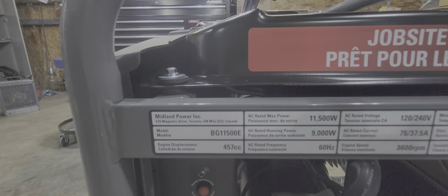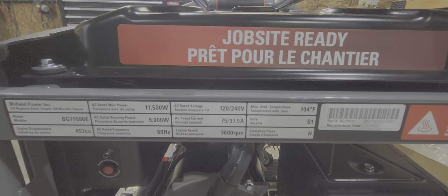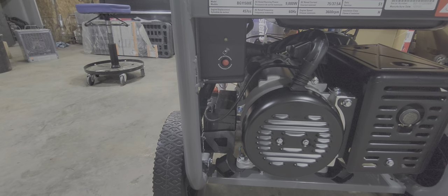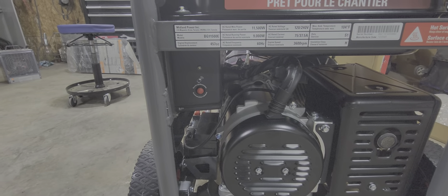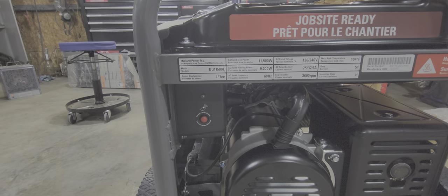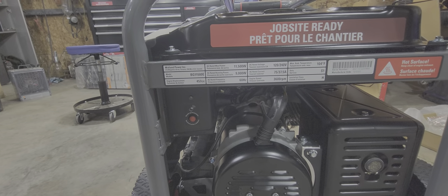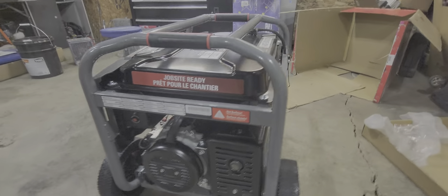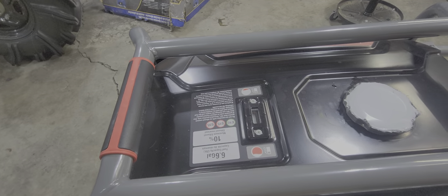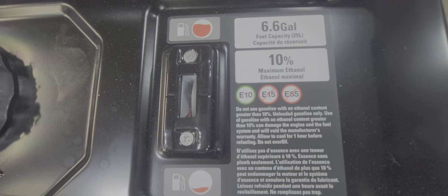Here are the ratings on this. There's not too many of these on YouTube so I figured I would quickly make one. It's a 475cc engine, 60 hertz, 9,000 watts running power, max is 11.5kW. Maximum temperature is 104 Fahrenheit. Takes 10W30 oil. Decent size — 6.6 gallon tank.